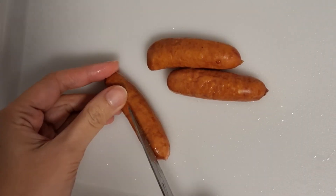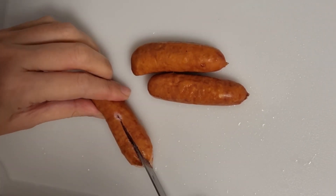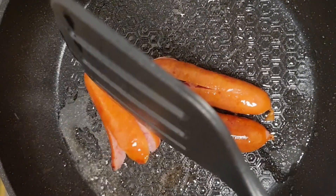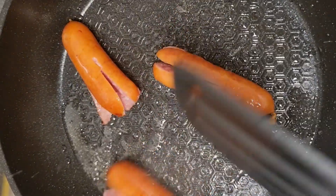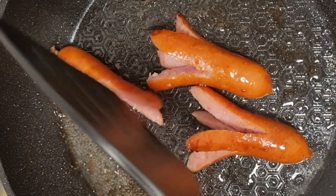Cut sausage to make 4 legs, then fry them until they spread their legs and become octopus. I know octopus have 2 legs and 6 arms, but it won't be cute.